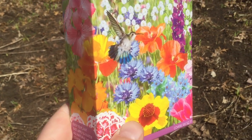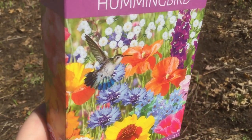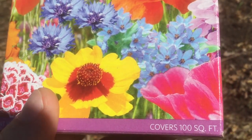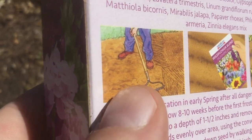It's best to plant these in full sun. Ideally you want somewhere flat so that the seeds don't get washed away in the rain. And just this one box should cover about 100 square feet. We'll be following the instructions on the box.